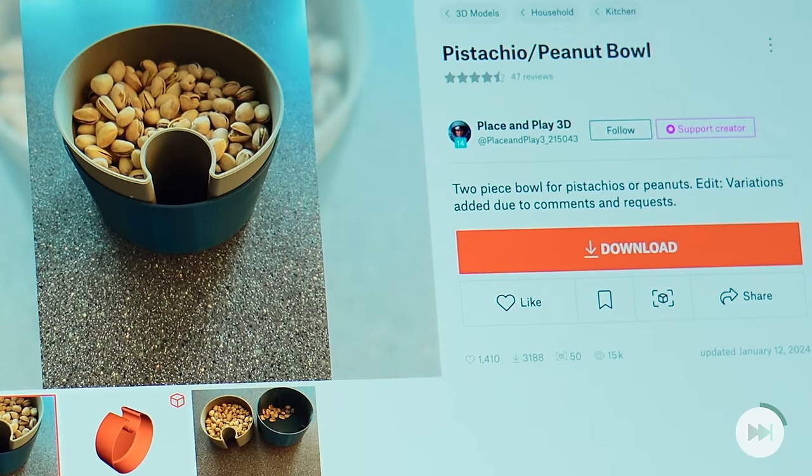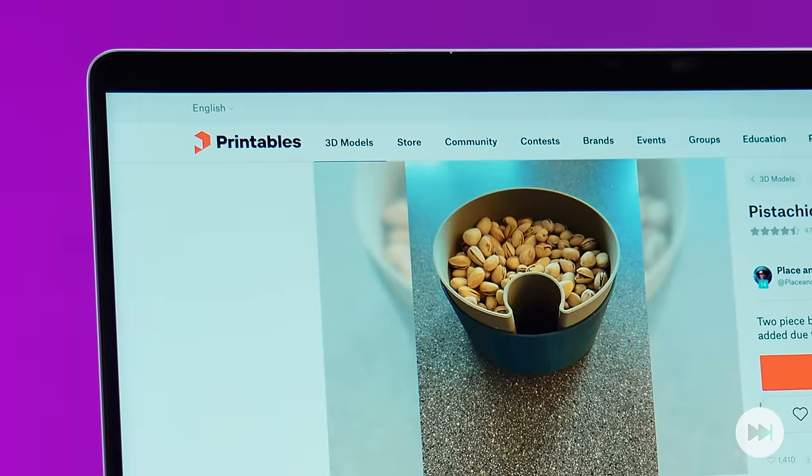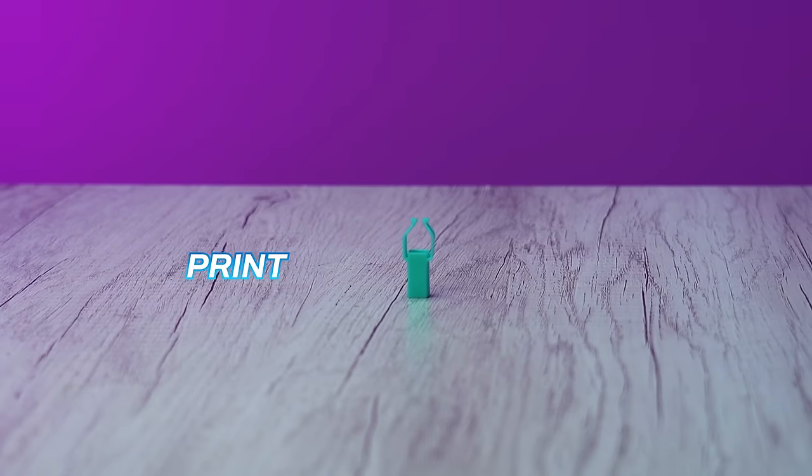Thanks to Place and Play 3D for the nice idea from printables.com. This is the tiniest model but one of the most useful prints in this video.